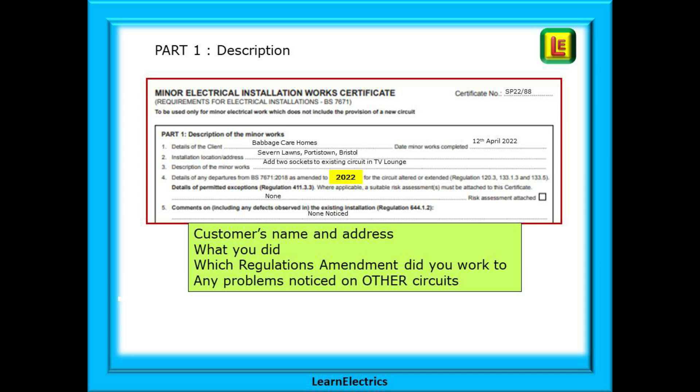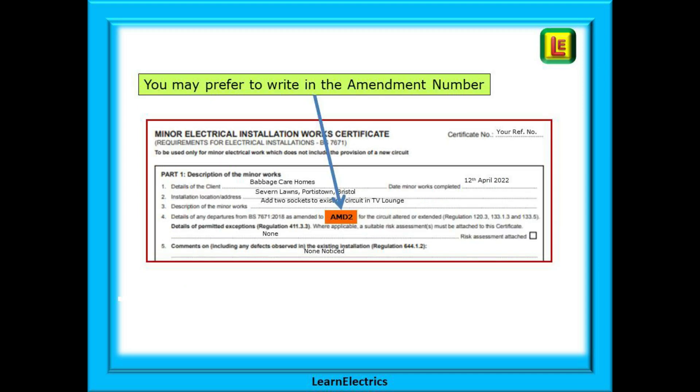All our work must be 100% complete and 100% satisfactory before we complete the paperwork. And lastly, any comments on the rest of the installation — things that you may have spotted: a broken light switch, loose trunking, etc. If there are none to be recorded, I always write 'none noticed.' This is a statement that during my time on site I did not notice any, but I wasn't particularly looking for other problems. Instead of 2022, some electricians will write AMD 2 for Amendment 2, as per the orange box — either method is acceptable.